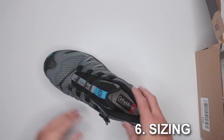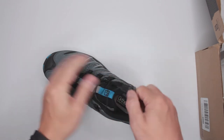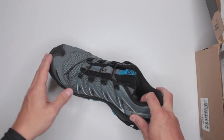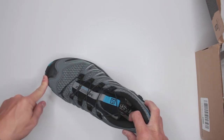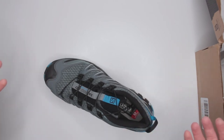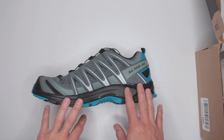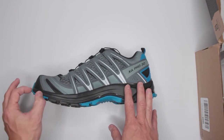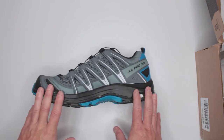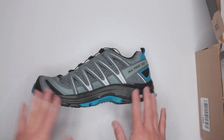Criteria number six is sizing, and unfortunately this is where there's a problem. They run a little small. My big toe was hitting the front when running, which got uncomfortable. My normal shoe size is nine and a half and I usually buy hiking footwear in size 10, but even in size 10 these were too small. I'd probably need a 10.5 or even an 11.